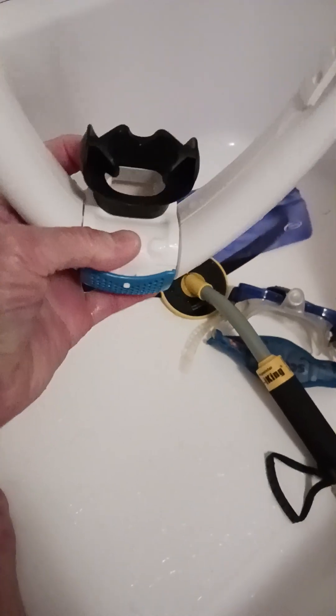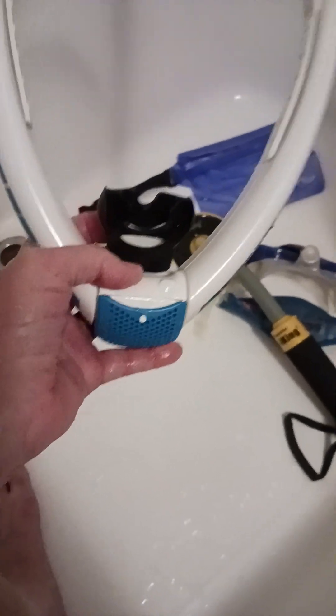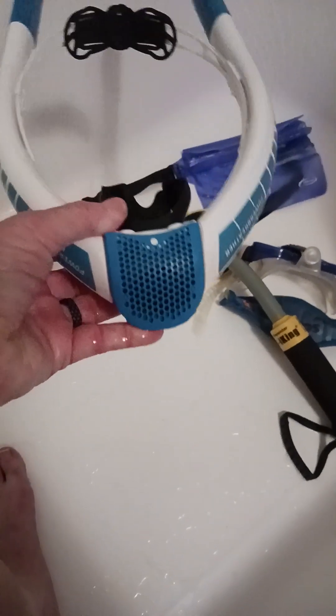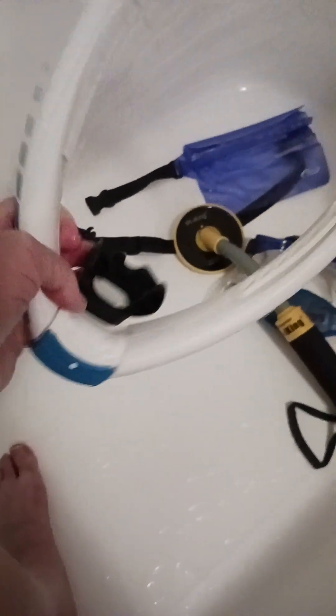It works pretty good. You have to try kind of hard to breathe in — a lot of videos say the same thing — but you can get used to it. When you blow out there are bubbles, so you're snorkeling and bubbles are coming out, but that's all right. That worked out okay.